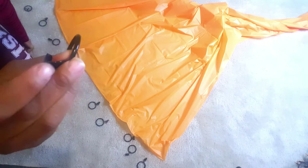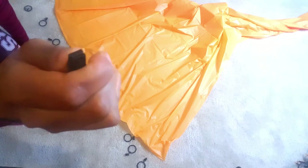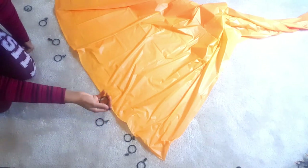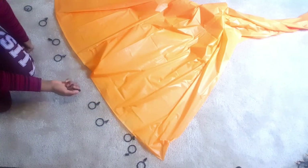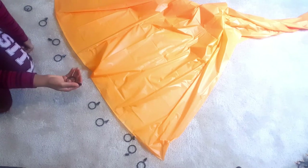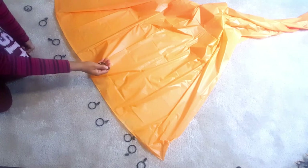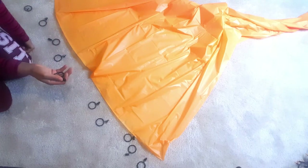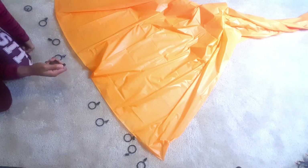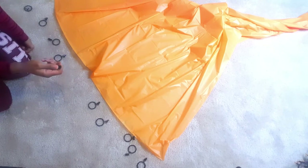These are nothing but curtain rod clips — they have a little piece to clip right onto your curtain, backdrop, or whatever you want to use. I'm again using a plastic tablecloth from Dollar Tree; they're cheap, just a dollar. Because you're using these clips, you can reuse these plastic tablecloths for other projects. With the tape method, once you tape it, it's pretty much done — they rip when you try to remove the tape.